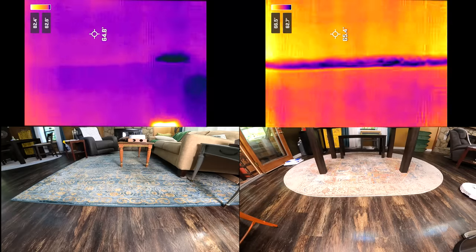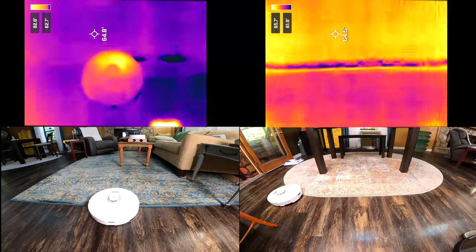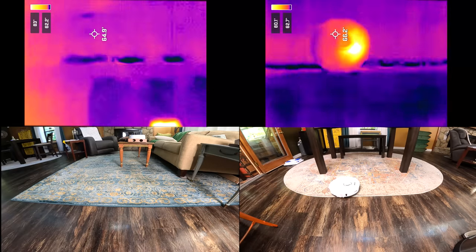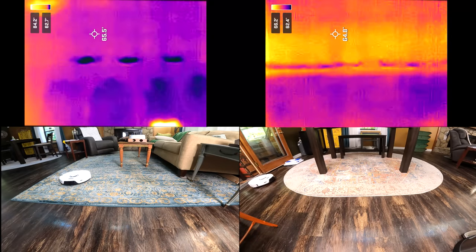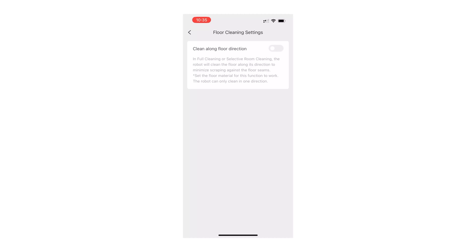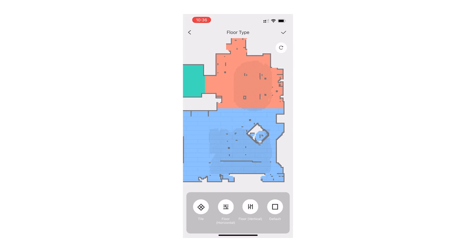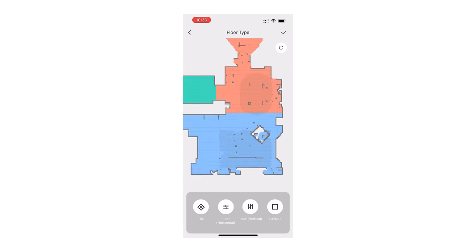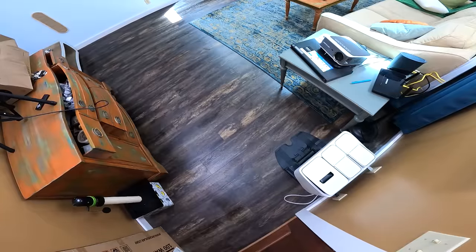We tested its mop-raising capability on both high-pile and low-pile carpets, and aside from occasionally getting the edges of carpets wet because it would try to cover both surface types at the same time, the S8 Pro Ultra was otherwise flawless with keeping carpets and rugs dry when raising its mop pad. One new mopping feature in the app is that you can now choose which way the floors in your home lay, so that it will mop with the grain to reduce streaks — something my wife has been asking about for ages, and it's the only robot vacuum I know of that has this feature.